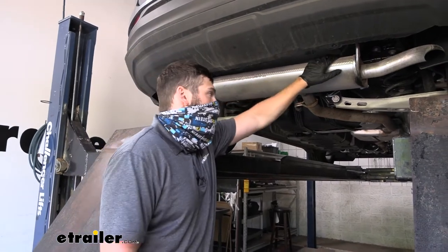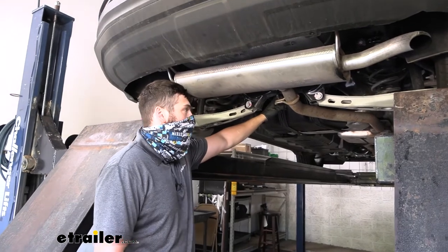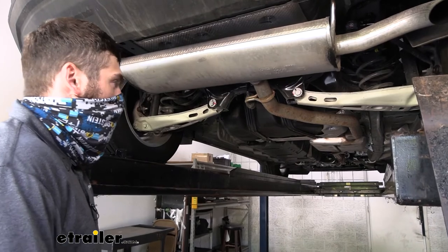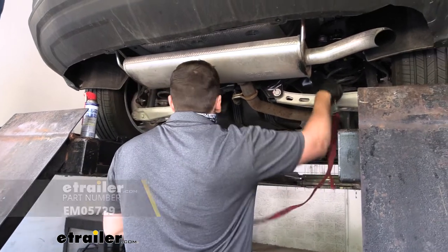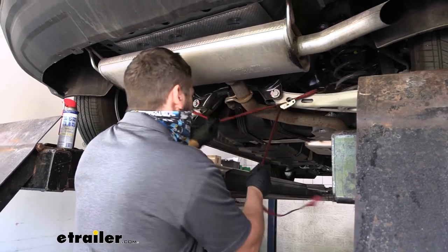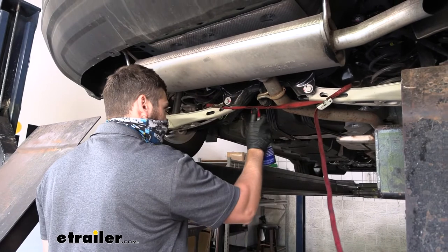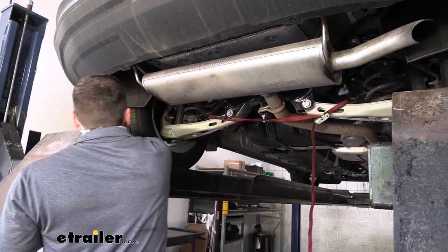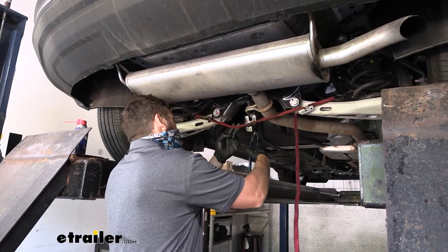Now that we have both hangers free, the exhaust is still in position because we have the center hanger holding it in place. What we're going to do is remove that center hanger from the rubber isolator. Before that, take some sort of support strap or jack stands to support the exhaust. Then spray down the hanger with penetrating oil or lubricant, and use either an exhaust hanger removal tool or a pry tool to break it free.